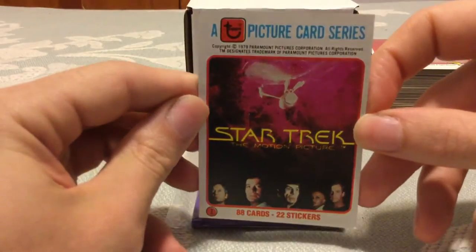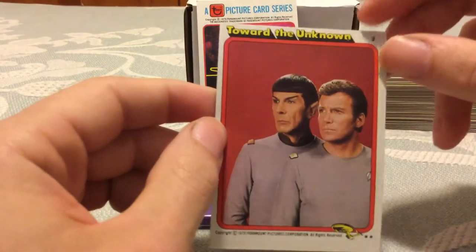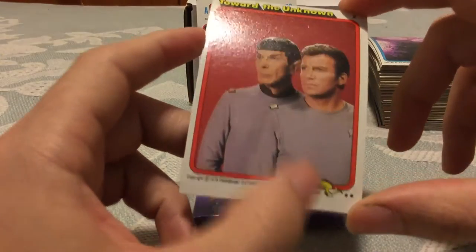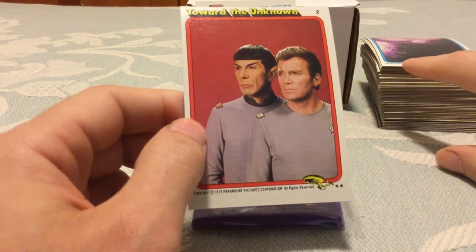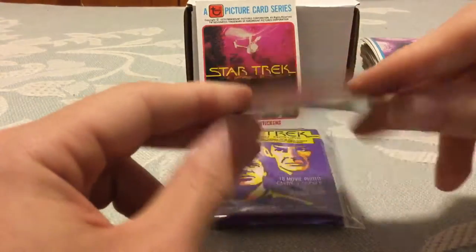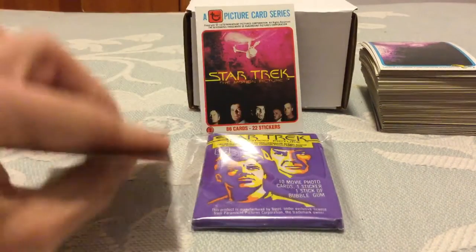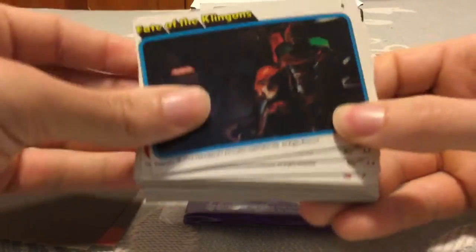There are 88 cards and 22 stickers in this set. The border is pretty plain — it's nice but nothing too amazing. You have the Enterprise in the corner. On the back you have a piece of a puzzle — I got two puzzles in this set to complete. Not a lot of information on the backs, and a lot of write-ups here and there, but for the most part it's a simple card back system with two different puzzles.